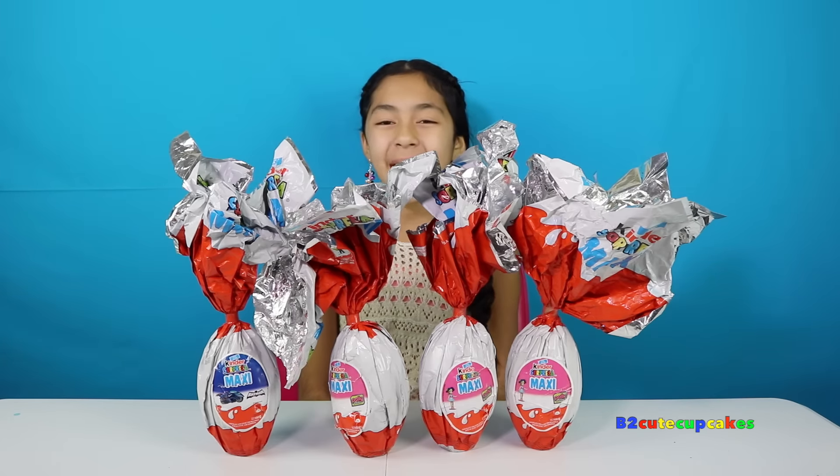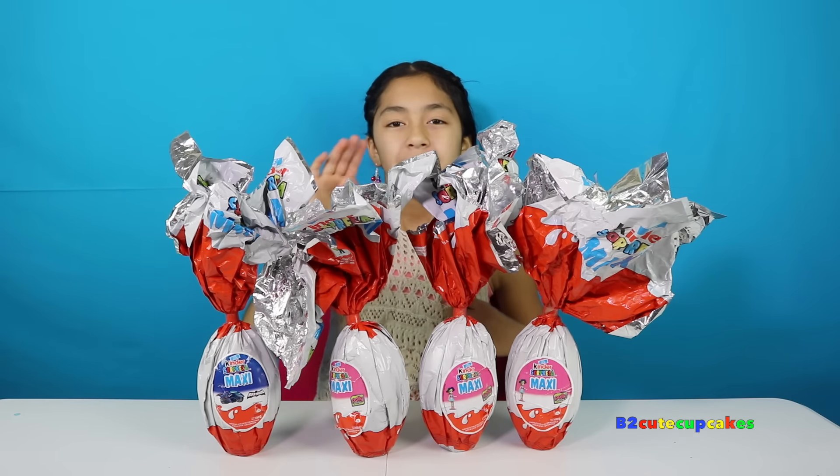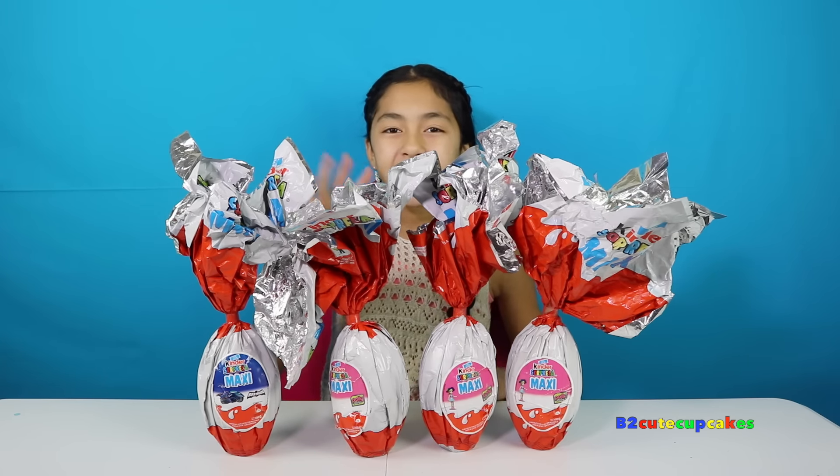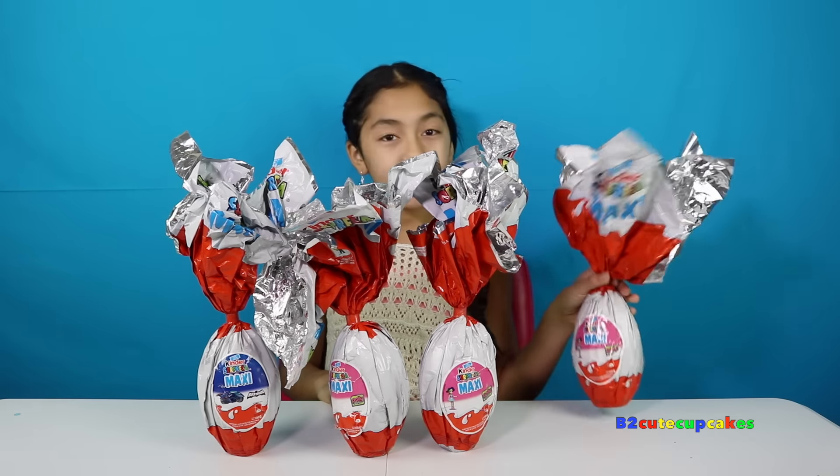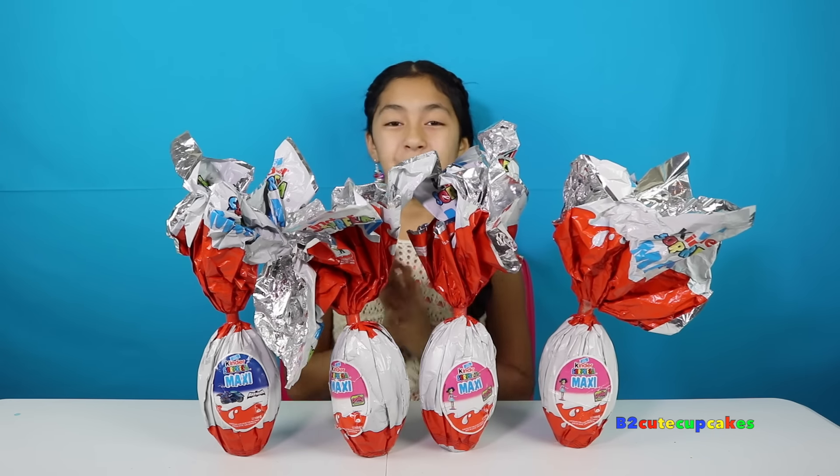Hey guys, it's Beastie today. I'm super excited because today I'm going to be opening four giant Kinder Surprise eggs and these are inspired by Polly Pocket — three Polly Pockets and one Batman — and I'm really excited. So let's get started.